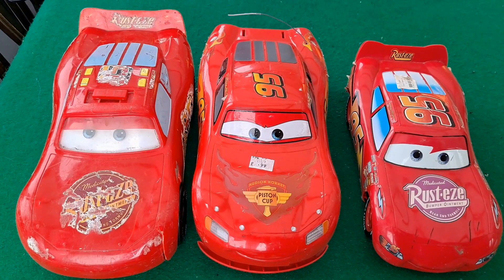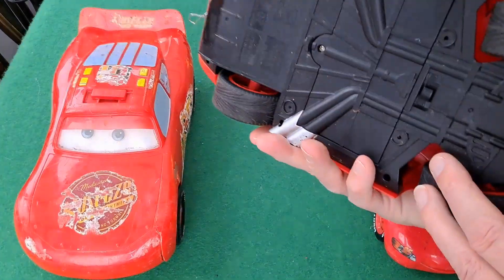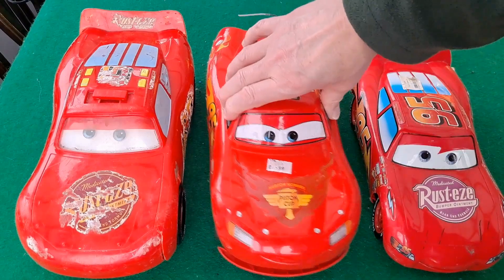Hi guys. Rainy day today, you can probably hear. Just been up in the loft looking for something for one of my other little projects and I brought these three down. Didn't intend to but I thought I'd bring them down. I do have some others somewhere but as you can see they're all Lightning McQueens. That one is one that I've converted to full hobby grade, which is quite fun. There'll be a link in the video description to that one.